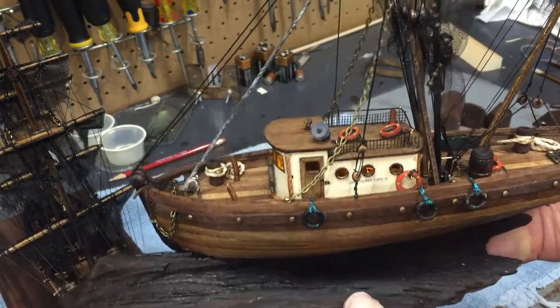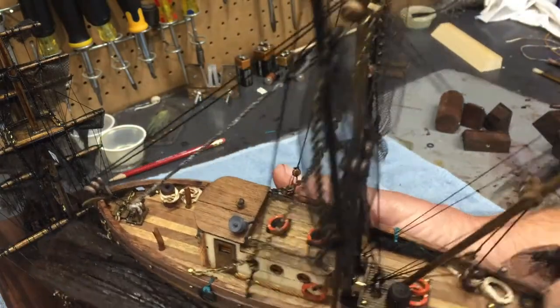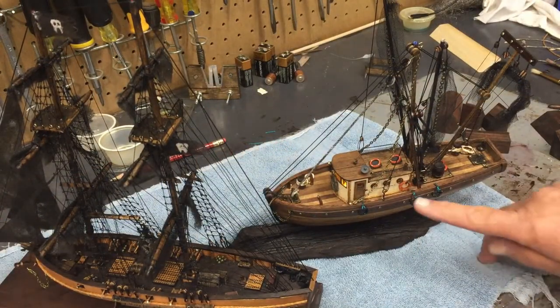Here's Carolina Girl 2 mounted on a piece of driftwood that I stained and then coated in tung oil. Aside from putting some cargo in the back, she's ready to go. Now that I've given you a summary of the two ships, let me show you the finishing episode on Carolina Girl 2.